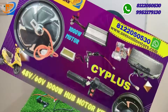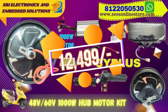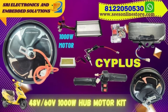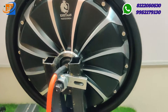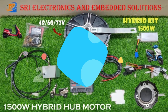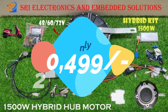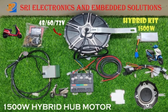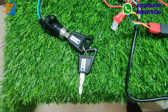This kit is available at Sri Electronics and Embedded Solutions for Diwali 2023. This is the first time we are launching the 12 inch hub motor under the Kathan brand. We are a multi-brand showroom and authorized distributors of Kathan, Alter, and CY brands, providing all accessories for the last five to six years. Currently for Diwali 2023 we are offering a mega discount sale of 50 percentage on all kits.